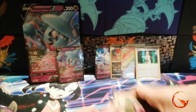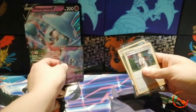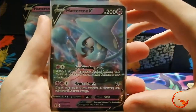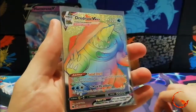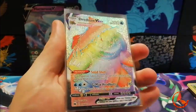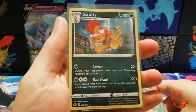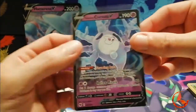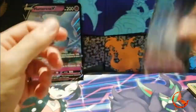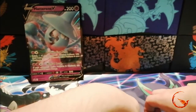So overall today I am very happy with this opening. We get the Hatterene promo card, a Professor's Research holo, the Rainbow Dreadnaw V-Max — that's definitely one to go into my collection because I hadn't pulled that yet — a holo Scrafty, and a half-art Galarian Cursola V. Awesome. I'm happy with that opening and I hope you guys enjoyed the video too.